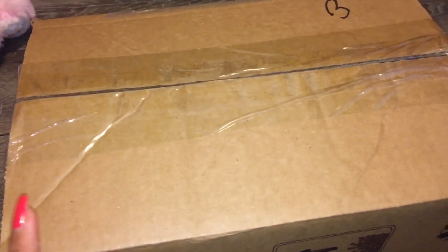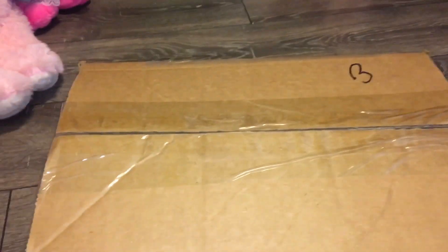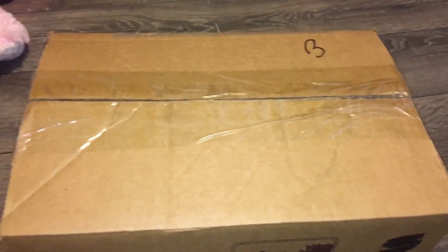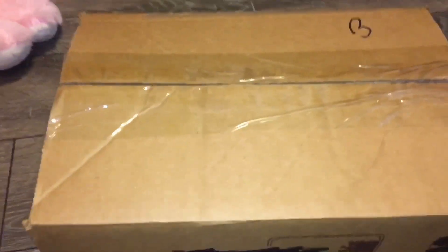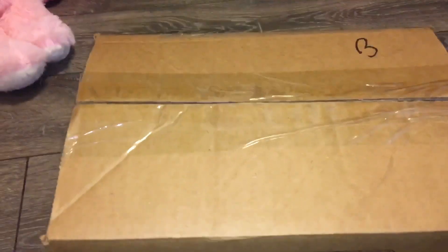I ordered this a couple days ago. It's a few box dolls and some loose dolls and clothes and stuff which I definitely needed. I did wipe it down with a disinfectant wipe because you know... CORONAVIRUS! I suggest if you're buying online right now you do the same just for cautionary measure.